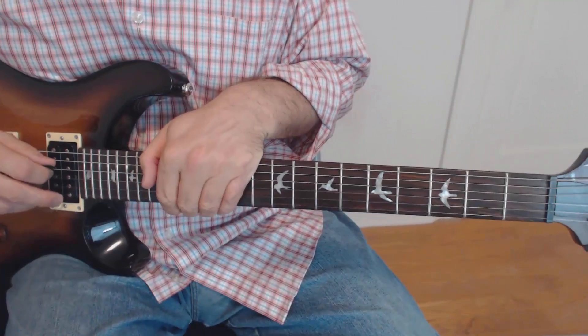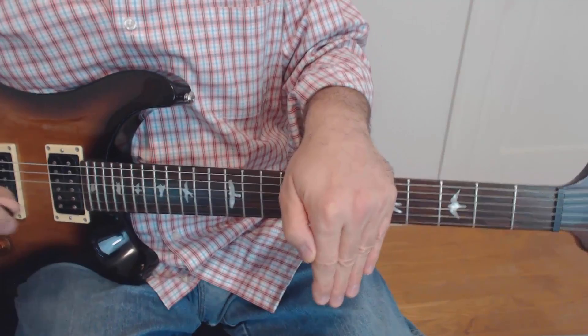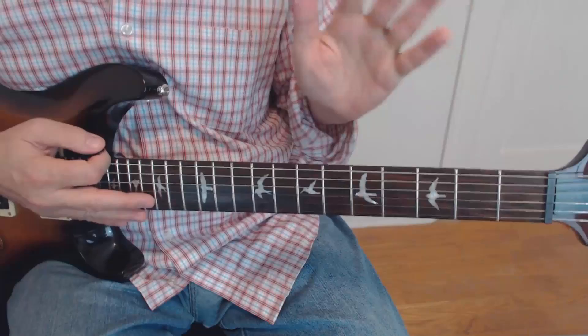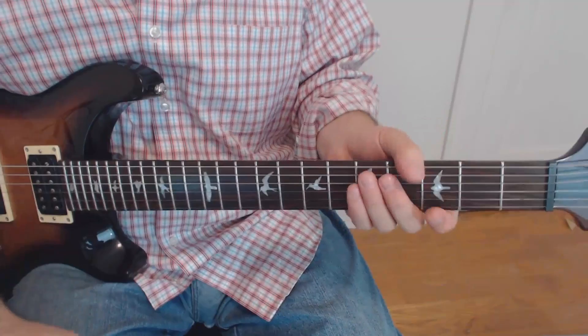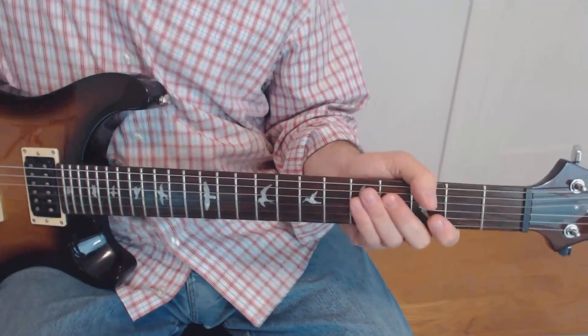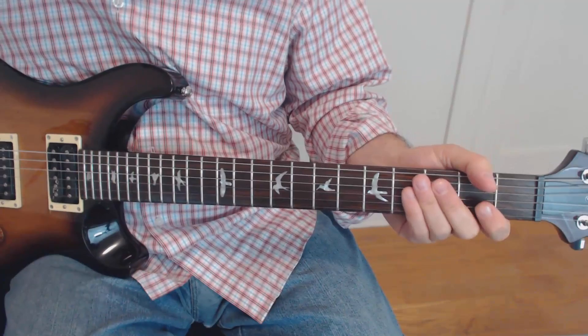Alright gang, let's go over this note for note. First things first, you can download the tab from the link in the description. But here's a slight plea — why don't you try it without the tab? There's only four lines here, and learning it and memorizing it without the tab is good practice. I know tab's easier, that's why I post it, but easier's not always better. I'll post the tab.